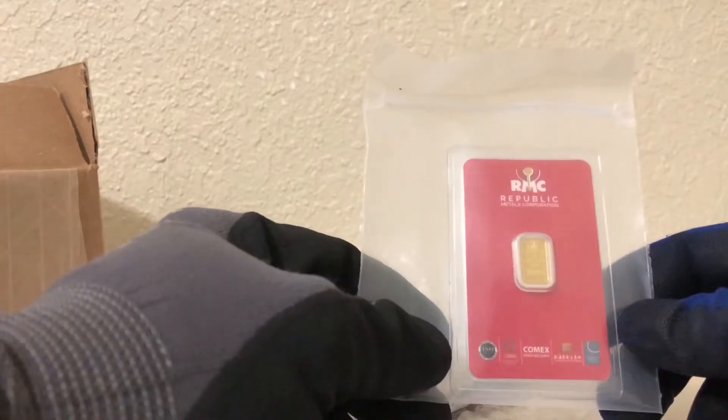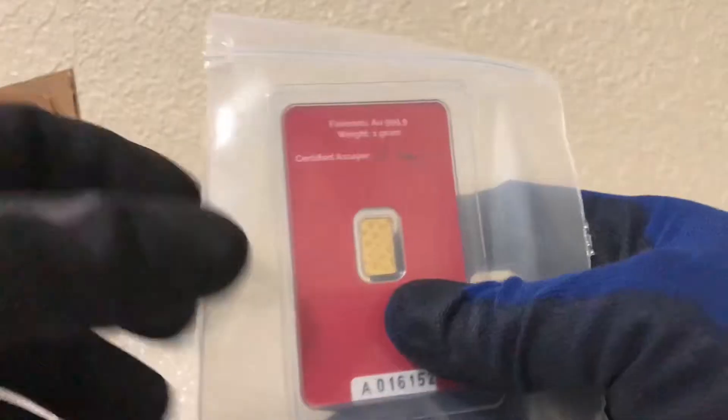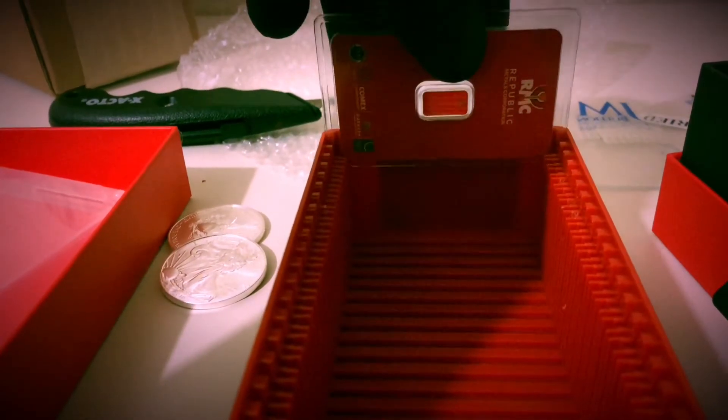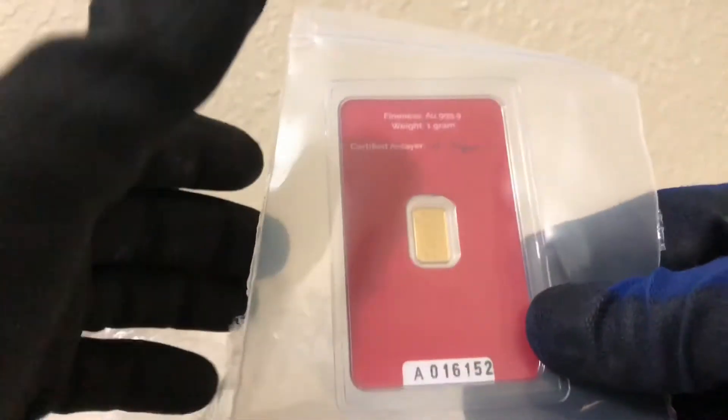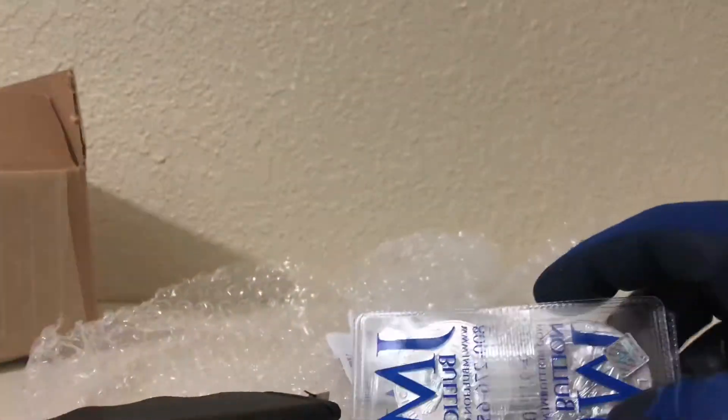Alright, so first thing first, I got this one gram of gold. I love gold! RMC Republic — one gram, looks real nice. And it comes assayed as well. It fits perfectly, guys — thank you so much to everyone who let me know. I've gotten a lot of these before but I always open them up and just keep the gold. This actually cost me about — I forgot the price — but it took the majority of the $100.